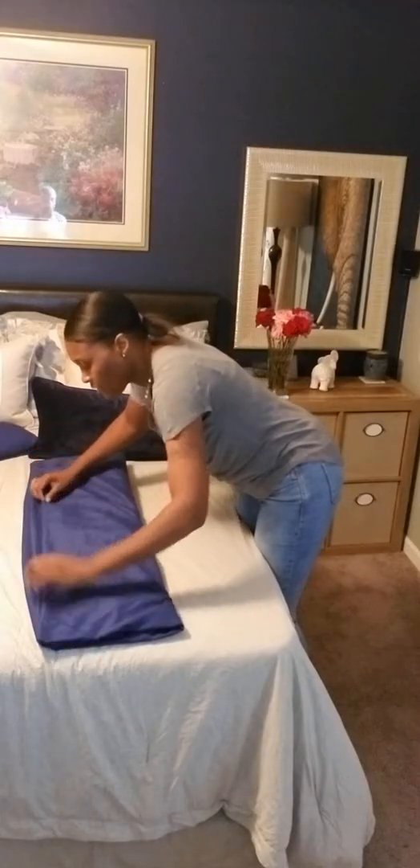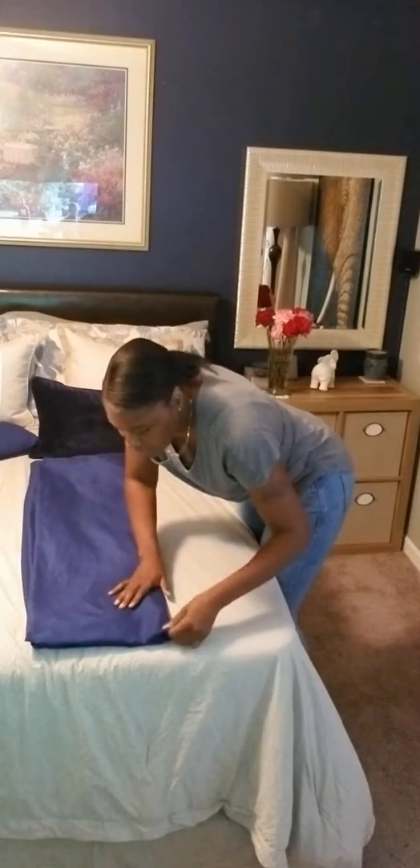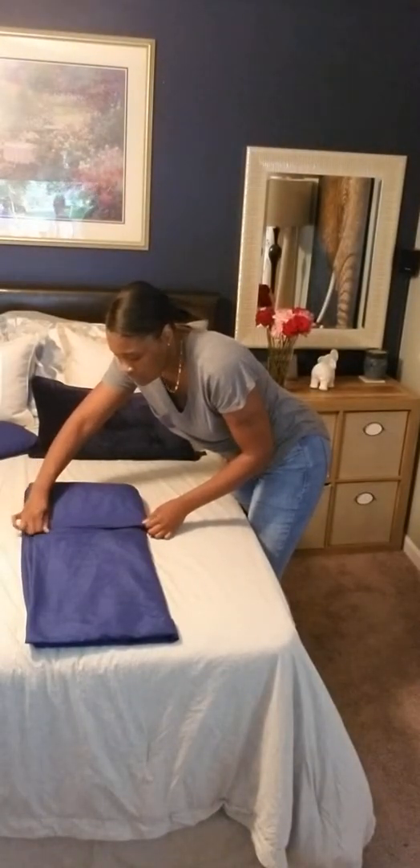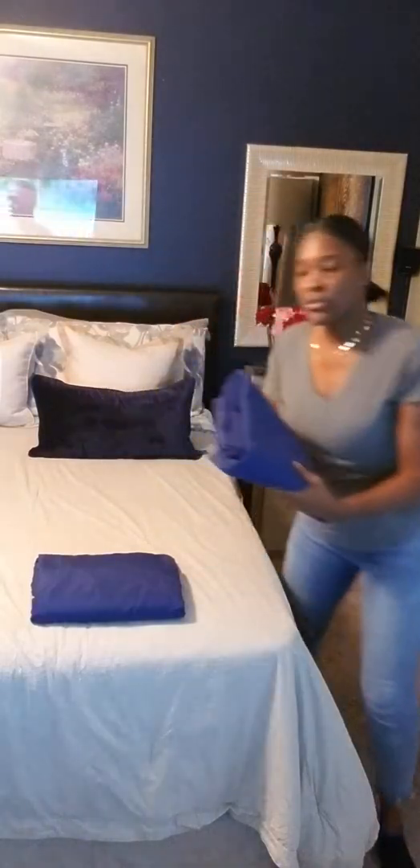You should have two curved ends and two straight edges. I prefer to start with the curved end, either side. What you want to do is fold it in — we're going to bring it this way and fold it in halfway. Just use your hands to smooth things out. Then take the straight end and bring it in to meet with the other straight edge of the sheet.